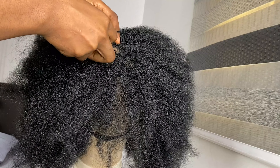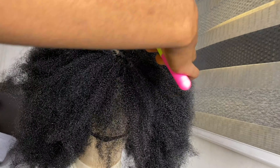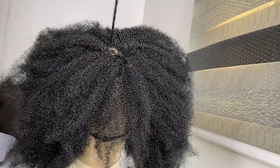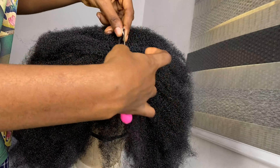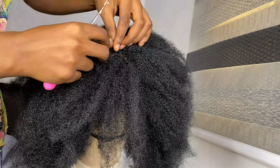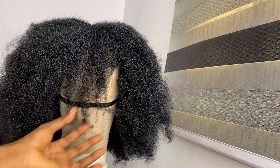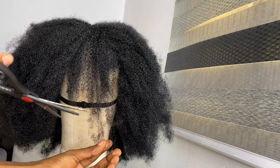To close the wig you need to use the tiniest pieces you've got to give a natural look. Then get the trim done to perfect your wig — it has to be neat.